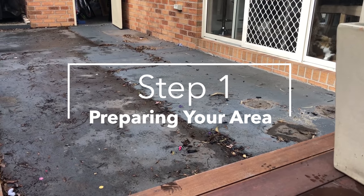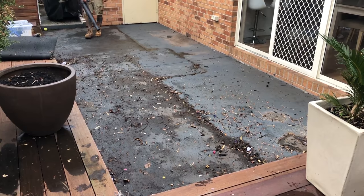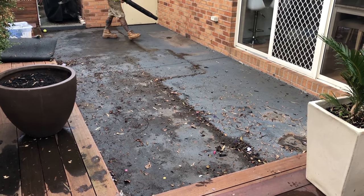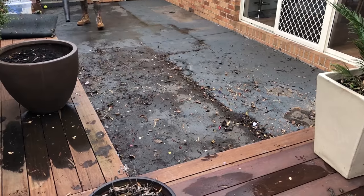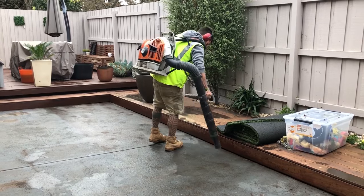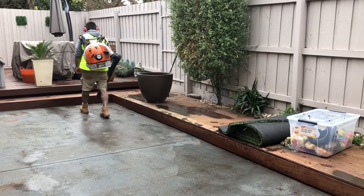Step 1: Hard ground area preparation. Ensure your hard surface is free from debris, dust, grease and oil. This will allow the glue to adhere to the base. This can commonly be achieved by using a broom or blower vac. Ensure the surface to be glued is dry. If the weather has not been ideal, a blower vac can help to dry your base out.